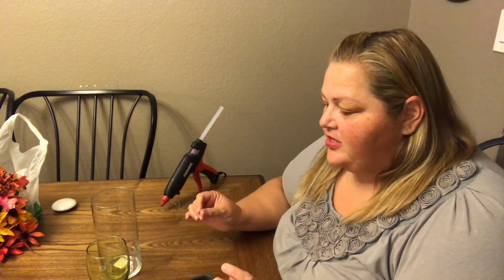Hi beauties, it's Jean Persani with Beauty and the Stamper. I've got another Dollar Tree DIY. We're gonna go into the fall and I'm just gonna make a cute little fall centerpiece.